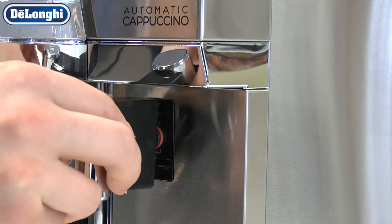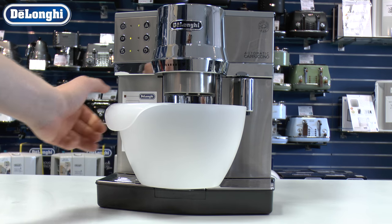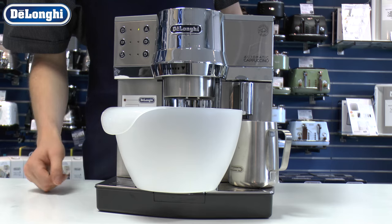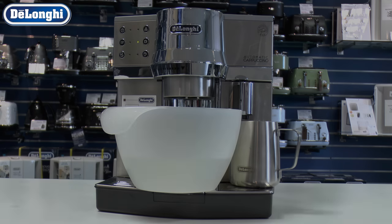If it is included with your machine, insert the water spout and place a receptacle beneath the delivery areas. Press the required button as specified in your user manual and the descaling process will begin. The lights may flash to indicate you are no longer able to make coffee.